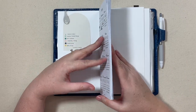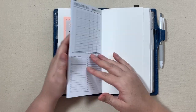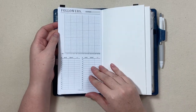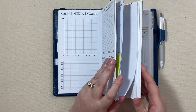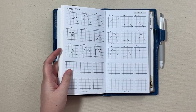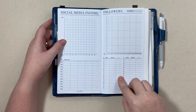This social media insert has several different components to it and the front half of the book is filled out. The first page is just the follower count for YouTube — I keep track here and then make a little graph. I do this for Instagram as well. I love graphs. You do get the followers graph and then you can just write it down below.